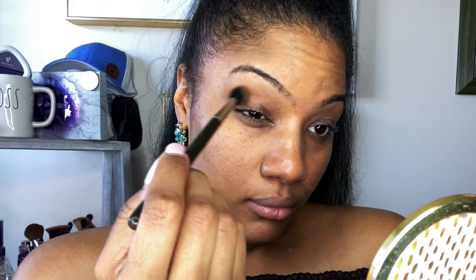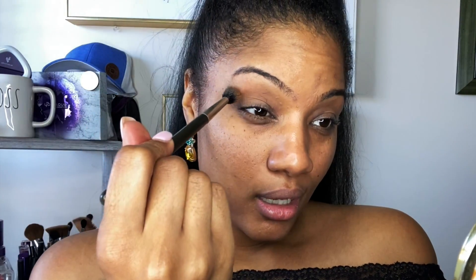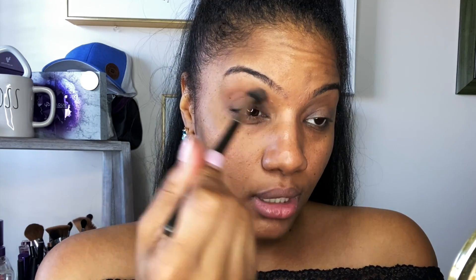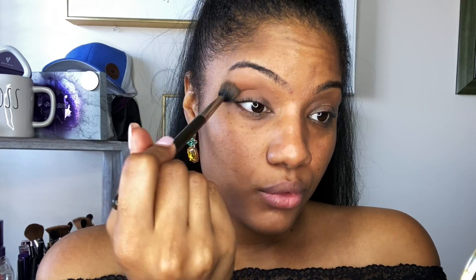The first color we're going to go in with is our transition color. A transition color is going to be like a nude or brown — possibly a matte color — and we're going to put that right into the crease of our eyes. There's no special technique to this really. You just take the brush, start right on the outside, and come in using what I call windshield wiper motions — back and forth — that's just what you want to do.